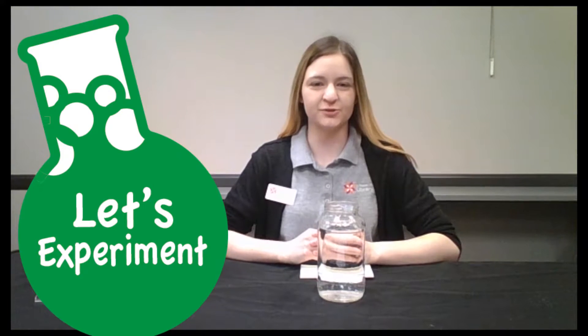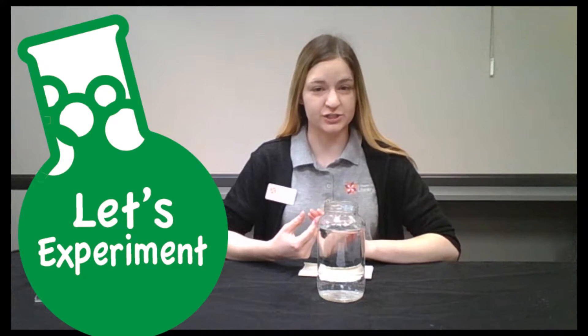Hello, I'm Kimmy from the Deer Run Library branch, and let's get ready for Let's Experiment. Today, we are going to be learning about refraction, and refraction is the bending of light.